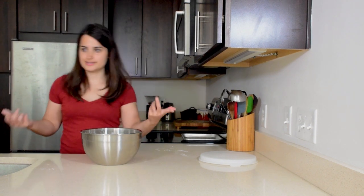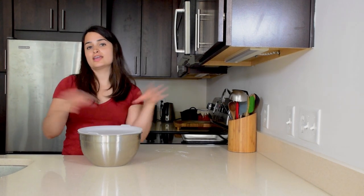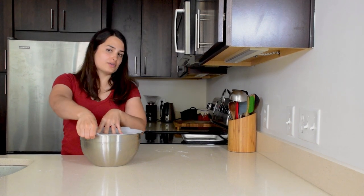Pro tip: when you are rinsing little dough chunks off your hands, rinse them down the sink right away, because if you don't, they get caked on there and it's a lot harder to clean.